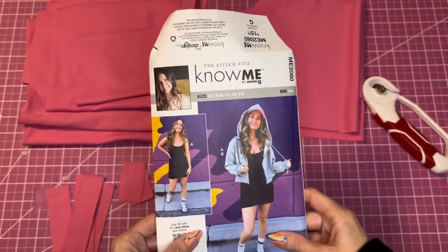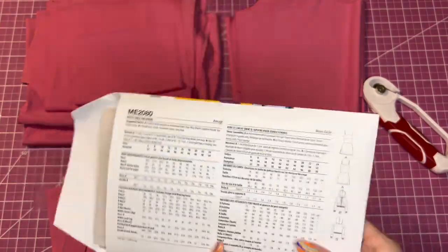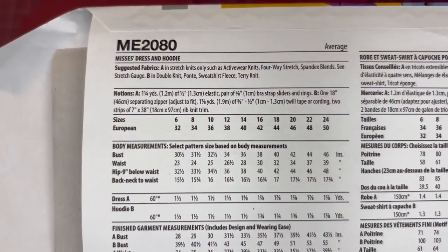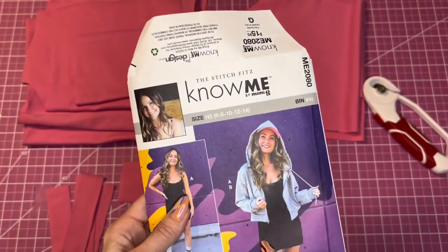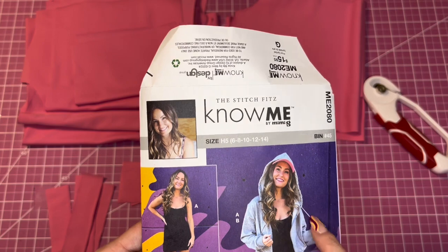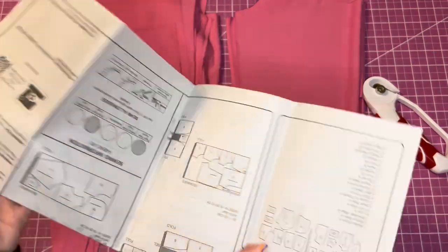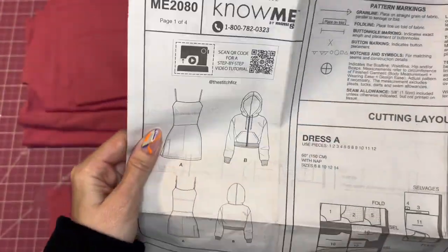Let's start the sew-along for the ME 2080. Here are the line drawings, size chart, finish measurements, and fabric requirements. It's a tennis dress made from stretchy knit material, and it also includes a sweatshirt. There's ribbing for the cuffs and the bottom band, plus a drawstring. Let's pull out the instructions — here's a closer look at the line drawings.